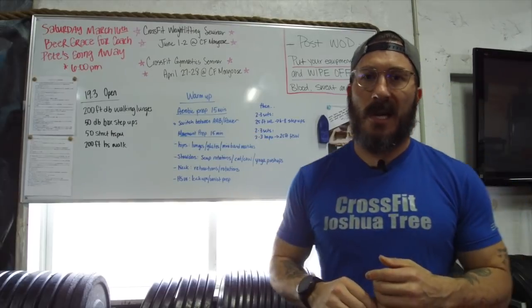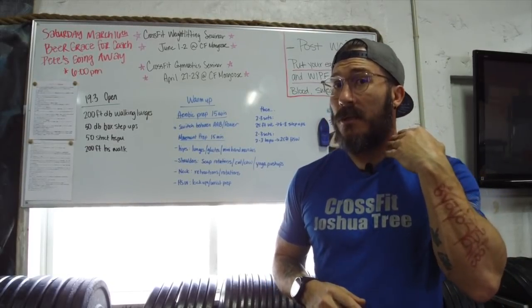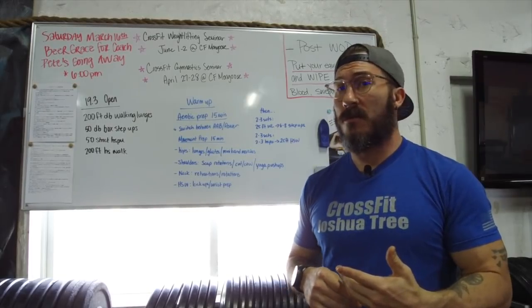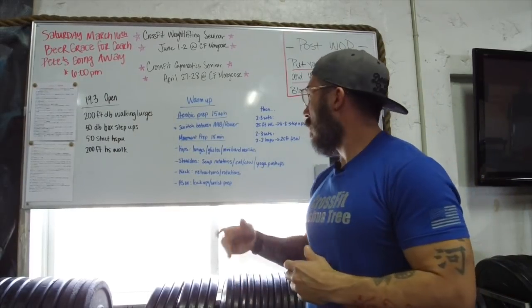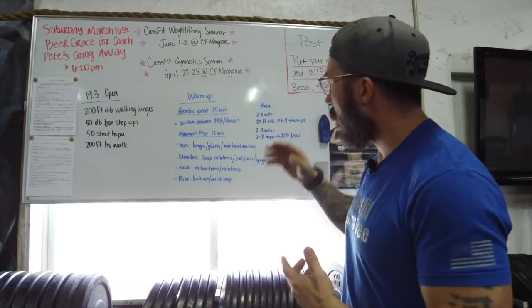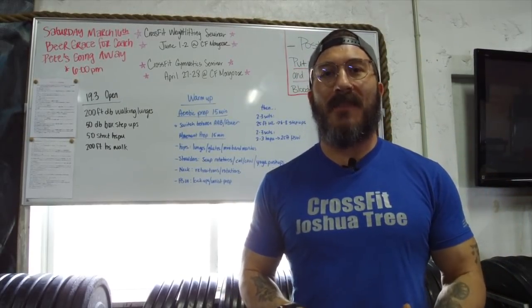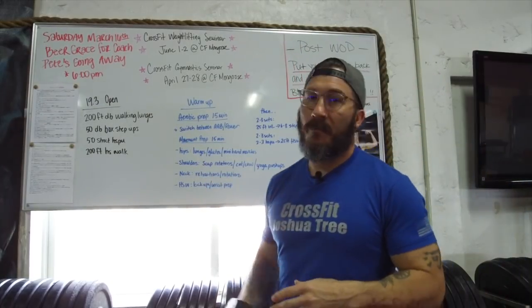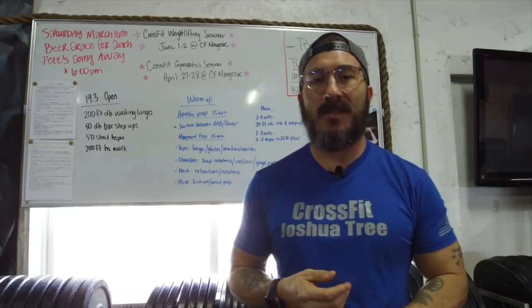Next is movement prep — 10 to 15 minutes prepping those movements very specifically. For your hips: lunges, glute bridges, glute openers, mini band marches — anything to get those hips fired up. For your shoulders: scap retraction, scap rotations, cat and cows, yoga push-ups — really trying to get that T-spine and thoracic area fired off and ready for strict handstand push-ups. For your neck: you're going to be doing a lot of extension if you get on those handstand push-ups, so do neck retractions and neck rotations. Something very simple, yet very effective.